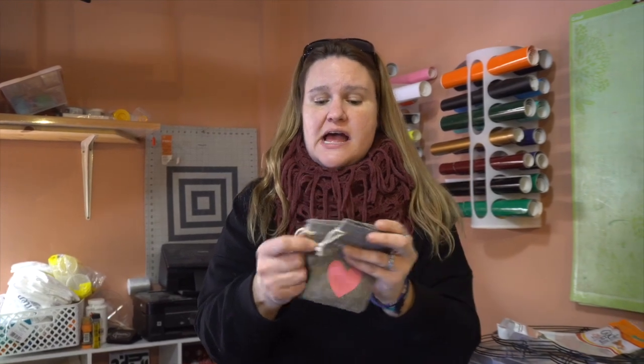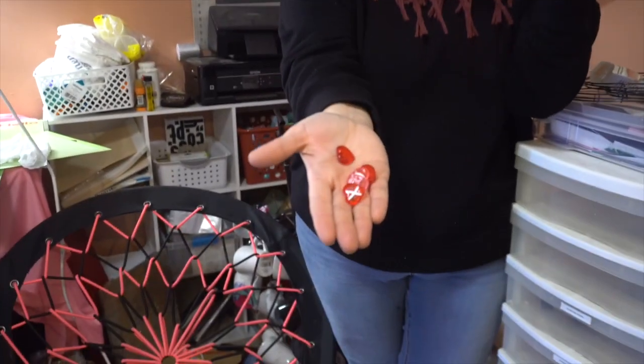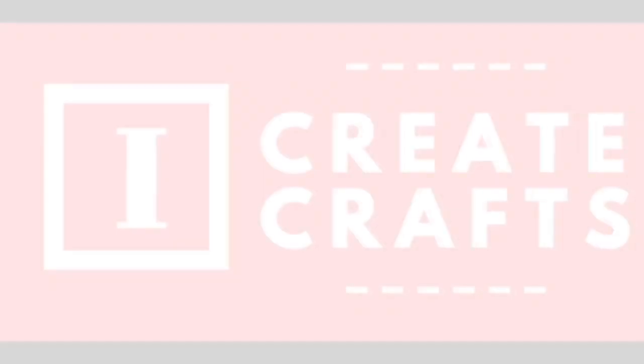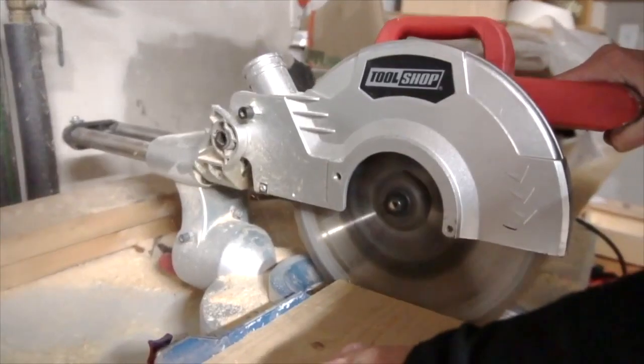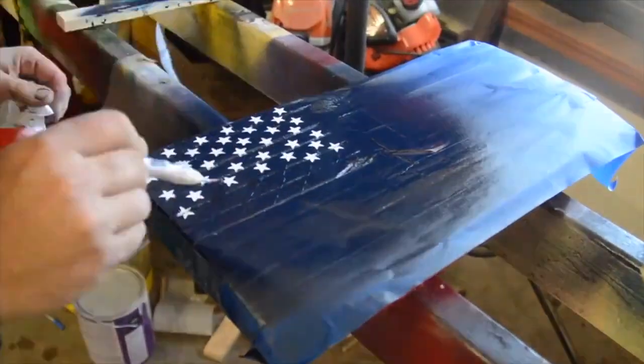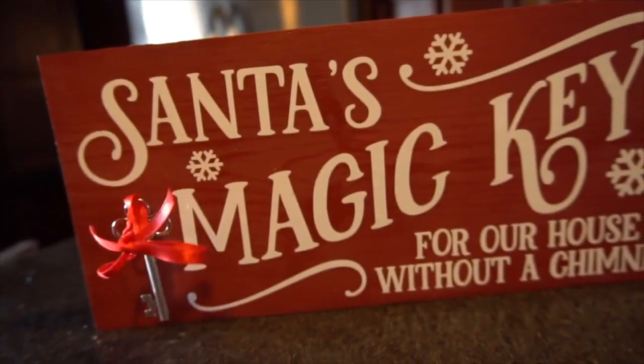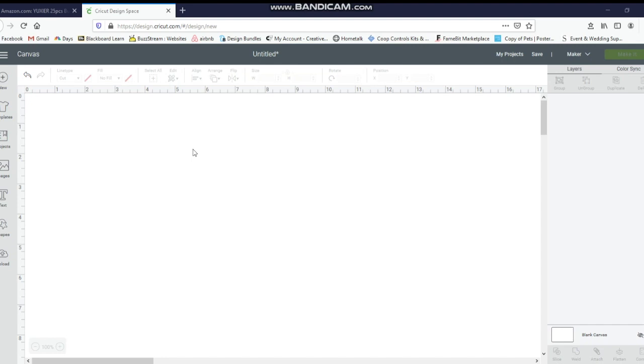It's Jen from iCreateCrafts. Today I'm going to show you how to make these adorable tic-tac-toe personalized burlap bags using dollar store hearts for the game pieces. So to create these really cute Valentine's Day tic-tac-toe games,